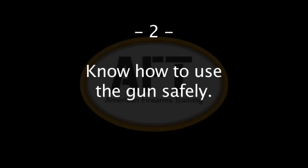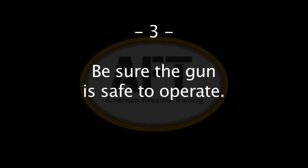Two: know how to use the gun safely. You should be familiar with how to manipulate the pistol and know its basic parts. Three: be sure the gun is safe to operate. Just like other tools, guns need regular maintenance to include regular cleaning. If there's any question concerning the gun's condition, you should consult a gunsmith.